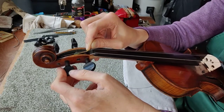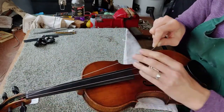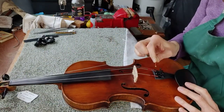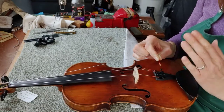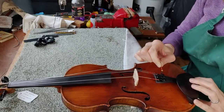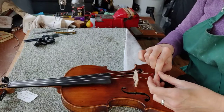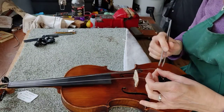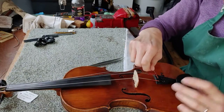Now the next thing to do is to bring your string down to the tailpiece and poke it into this slot. You must always poke the ball end so it's vertical and not horizontal in the slot — they are meant to go vertically. This string's a bit thick so you can use a pair of tweezers just to ease that in, and there we go. Make sure it's firm in there.